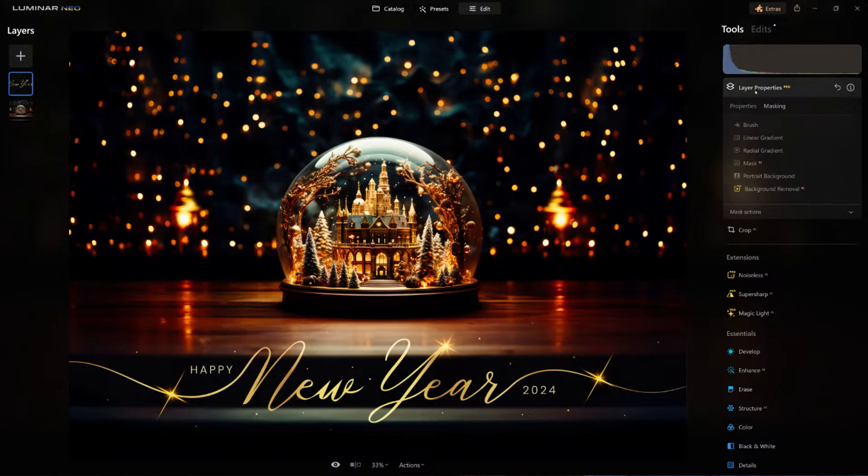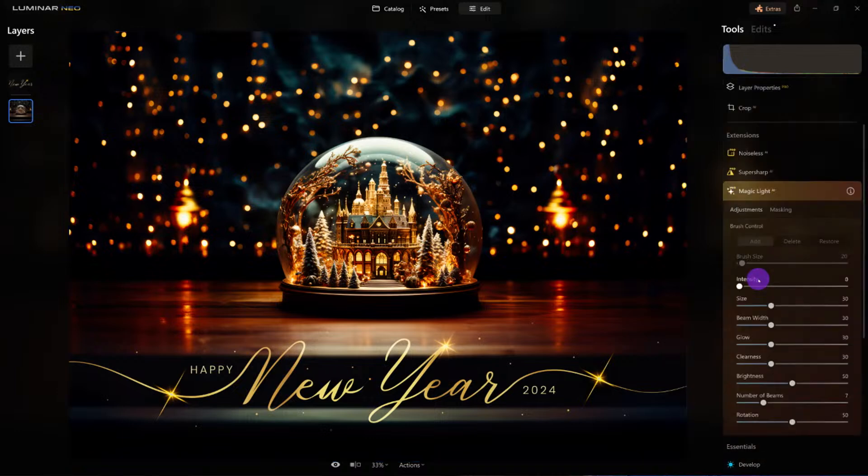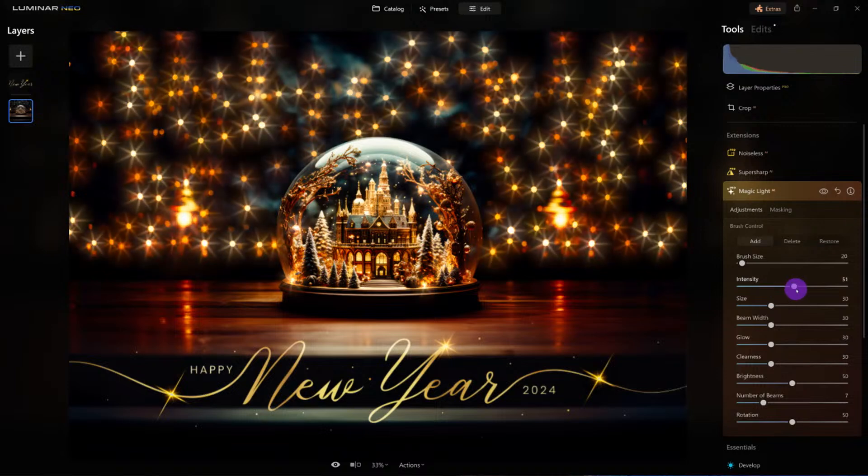This looks really good. Happy New Year's 2024 — that's the overlay image, this is the base image, and I made it look like this. But you know what? It's just missing something. Here's where magic light comes in — watch this. This is going to be incredible on a Christmas tree also. Look at all these specular highlights. Huge difference — that little extra is making this card look much better.